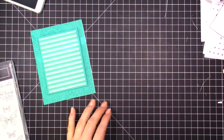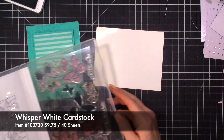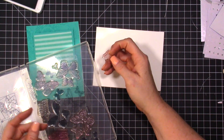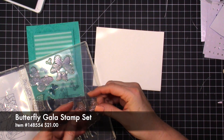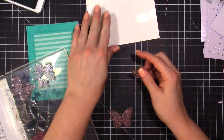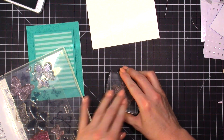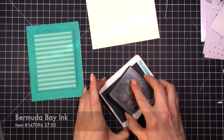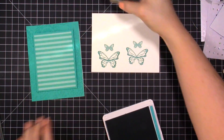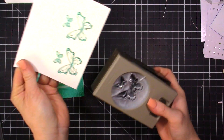Now let's do our stamping. I'm going to take a piece of white cardstock and use the butterflies from the Butterfly Gala stamp set. I've cut my butterflies apart so you can mix and match them. I'm going to use two different butterflies — lay them next to each other and pick them up on a block. Then we're going to take our Bermuda Bay ink and stamp these twice. Then close the ink and use our punch to punch them out.